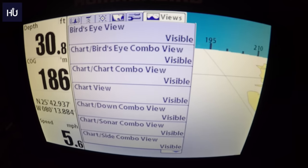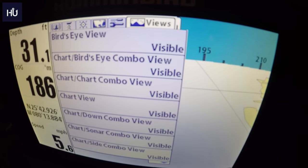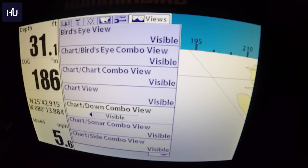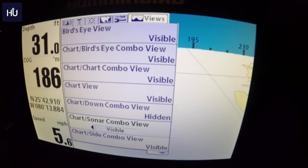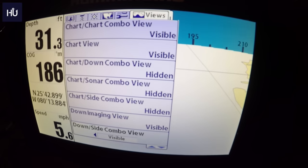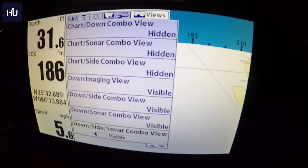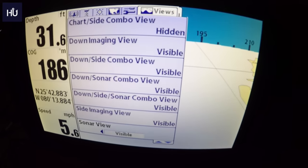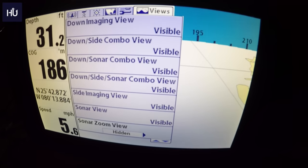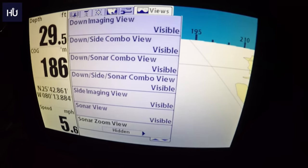Screen Snapshot lets you take a screenshot. The Views menu is very useful — it controls what shows up when you hit the View button to cycle through. If you don't need Chart and Down Imaging, or Chart and Regular Sonar, you can hide those. You can keep Down Imaging, Down Imaging and Side, Down Imaging and Sonar combo, just Side Imaging, and just Sonar. Hidden views won't appear when you cycle, so you don't have to scroll through things you'll never use.